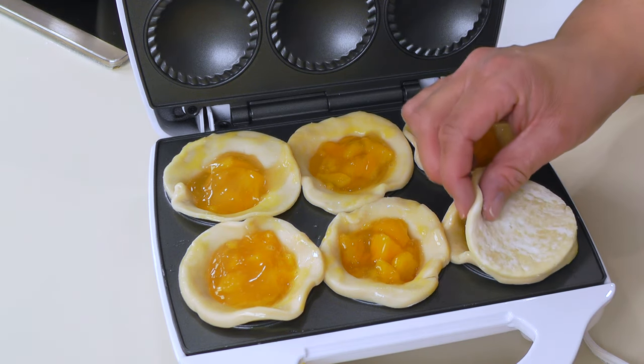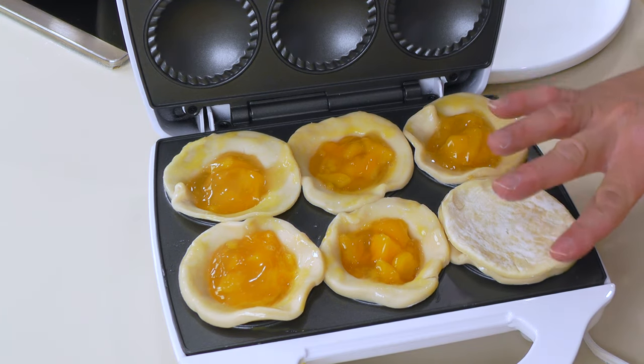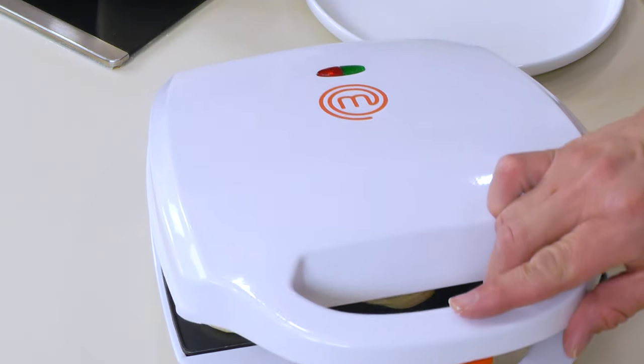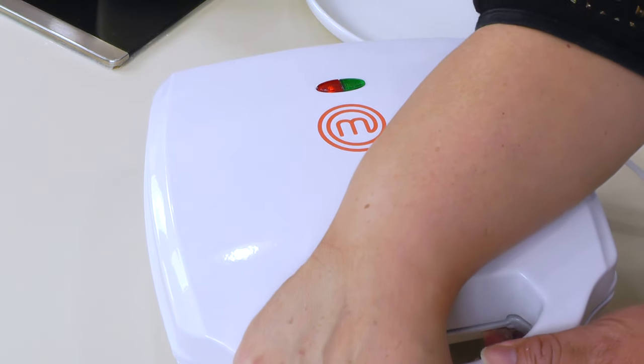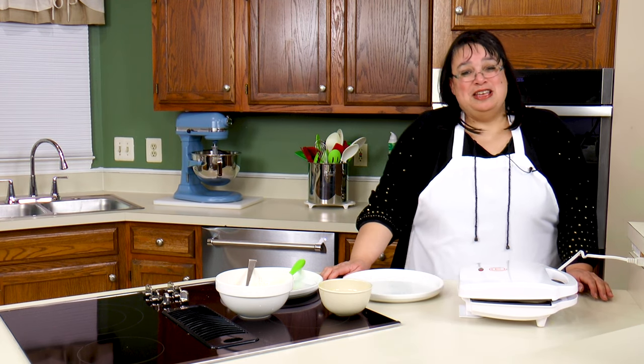We're gonna take our puff pastry top and just press it on here, then go ahead and close this down. Once it comes up to temperature, we're gonna cook these six to eight minutes and we're gonna have some little pies on our hands. We'll be back!